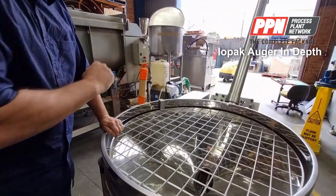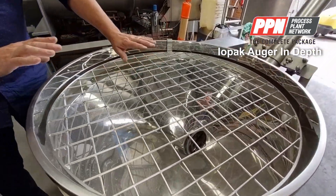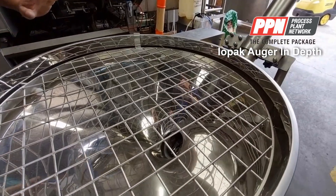The incline auger is fully welded all the way through — there's no stitch welding anywhere, so nowhere where product can get caught.